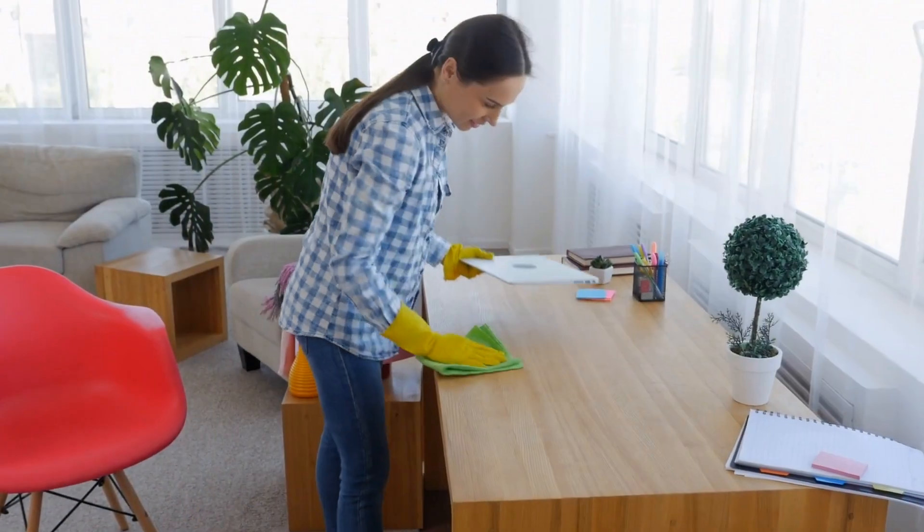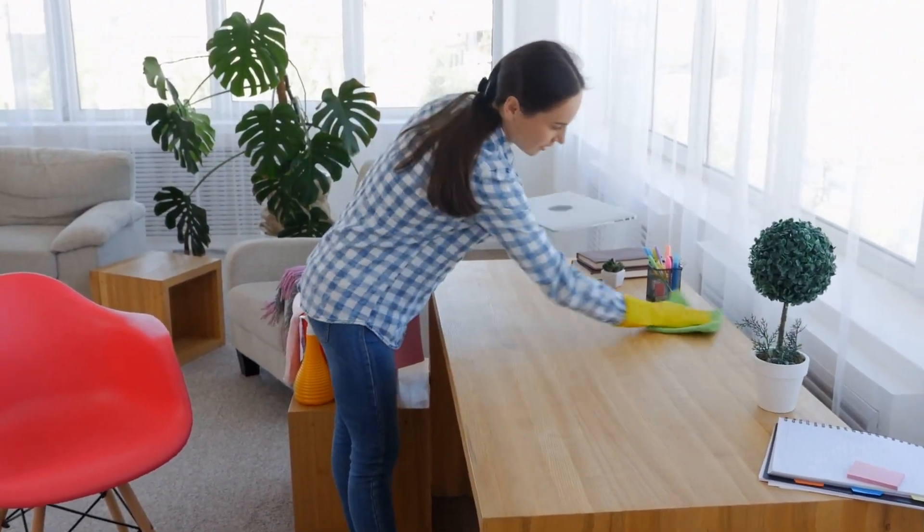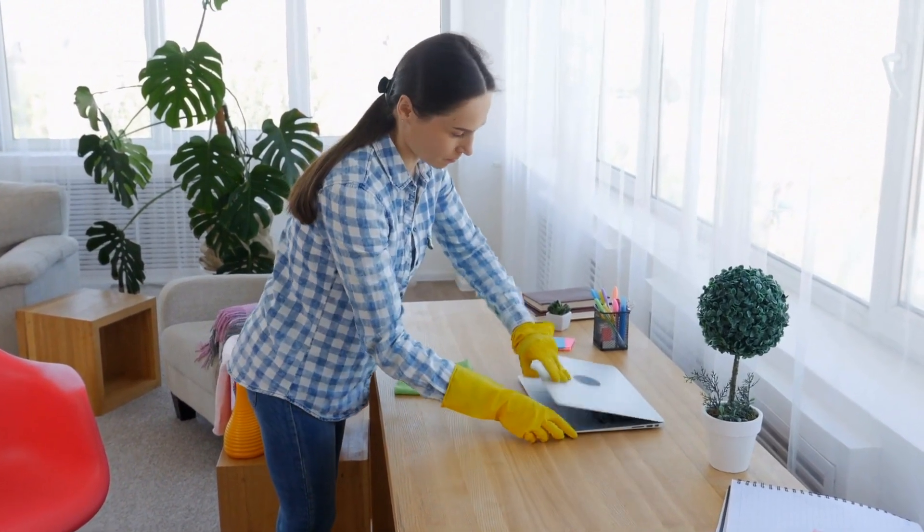For these cloths to work best, you may need to dampen them before cleaning. Unlike dryer sheets, you can use these cloths with your regular cleaning products, making the job quick, easy, and sustainable.